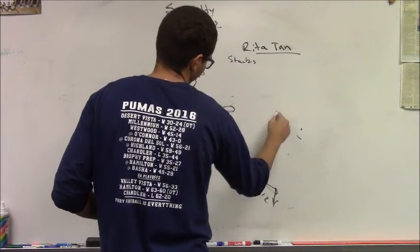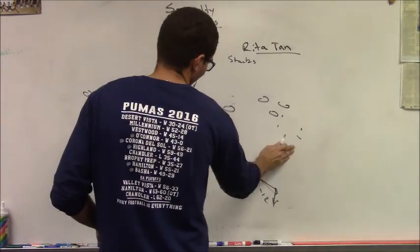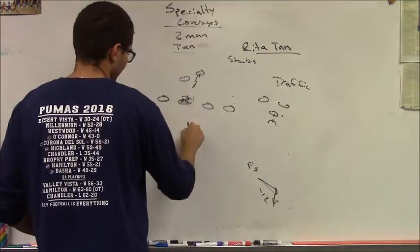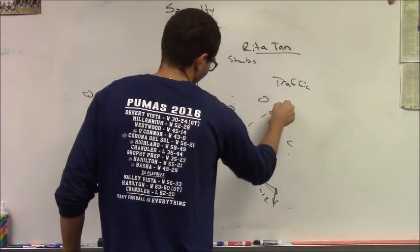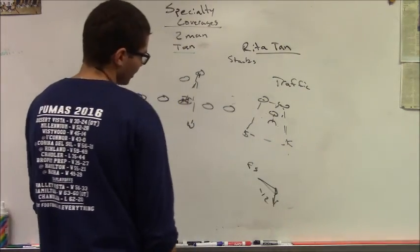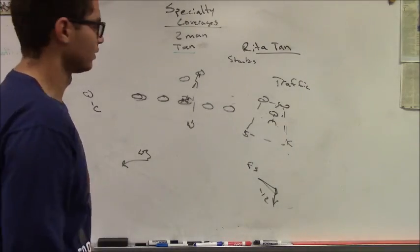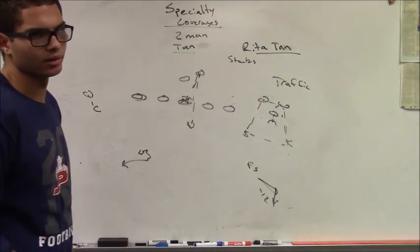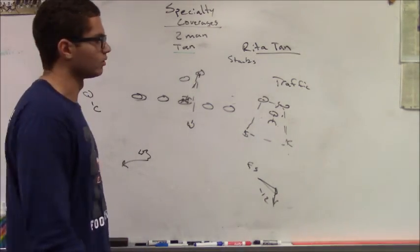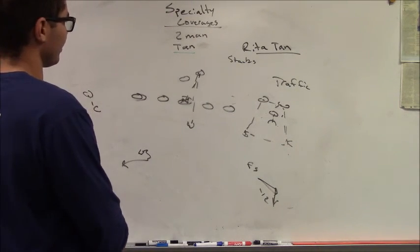Against bunches of any kind, we will still play traffic. However, the linebacker — in this case the Mike — will be on the point. The corner and safety play in and out, and the free safety plays on the deep half. The Mike or Will linebacker, whoever is on the point, does not play in and out unless he is a defensive back. Ideally both of these players are defensive backs by personnel.